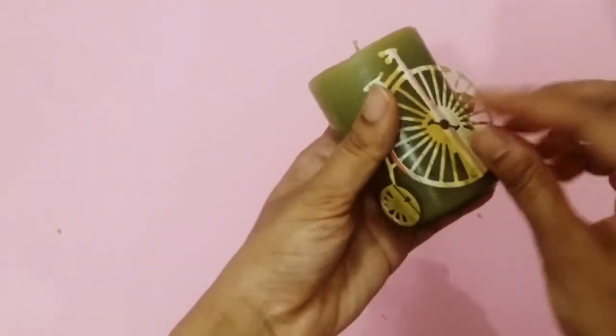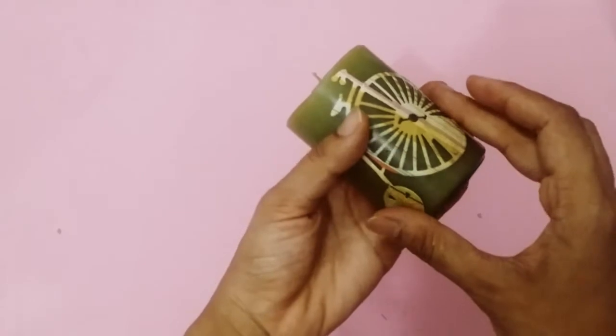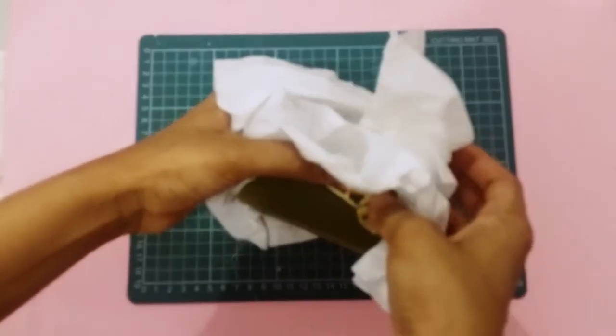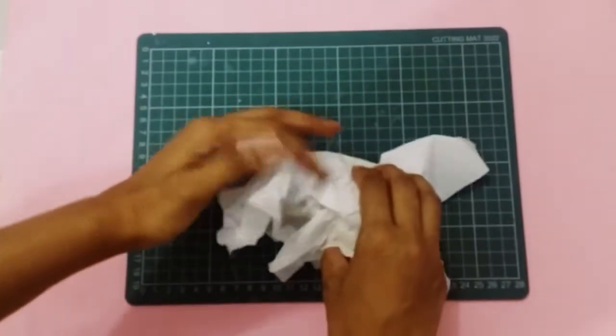For my third candle, I take the candle and my vintage die cut, and I need to press it with an iron for this to stick on. So I roll up my candle into a tissue and heat up my iron.